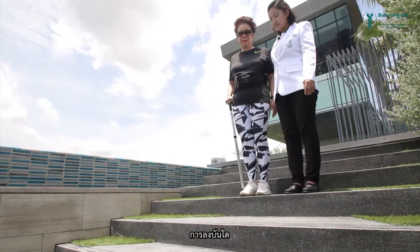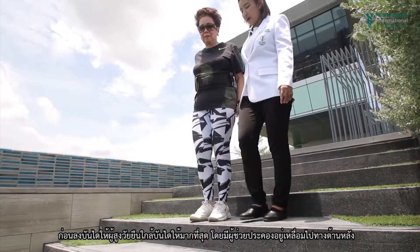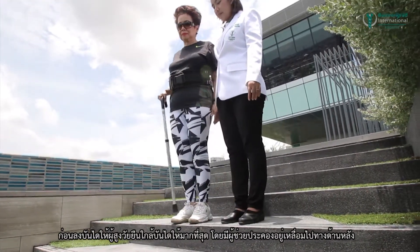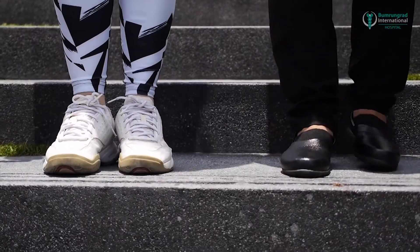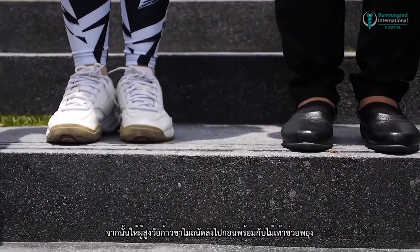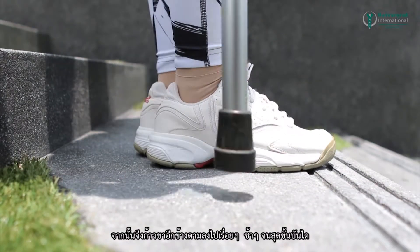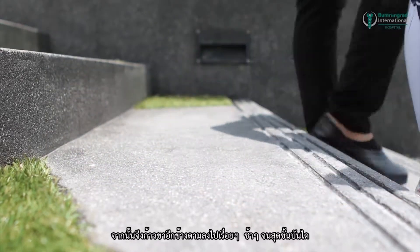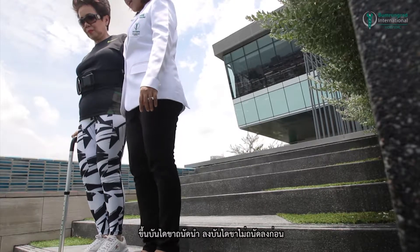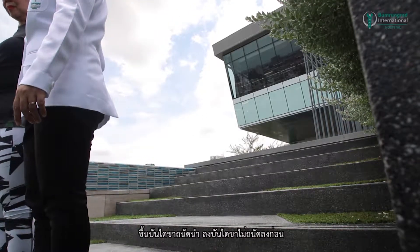Going down stairs: stand with the feet as close to the step as possible, with the caregiver behind and to one side. Then step down using the weaker leg along with the walking cane, followed by the stronger leg. Repeat this for each step slowly until completed. Remember: use the stronger leg first for going up, but use the weaker leg first for going down.